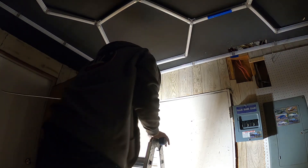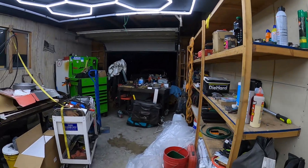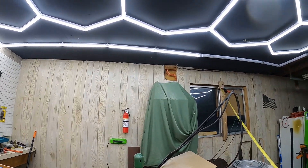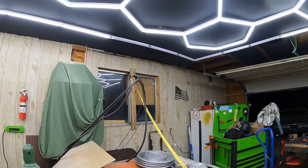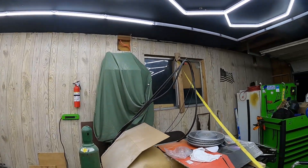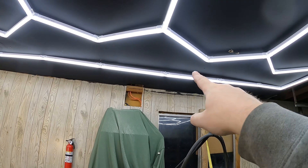Temporary cord plugged in. I've got some bars out — oh man, that looks pretty friggin cool. Probably just a loose connection right there. When I was hanging it the lights were flexing down at every joint and some popped out. Let me see what I can do. Yep, just a loose connection — fixed.